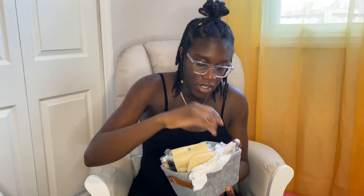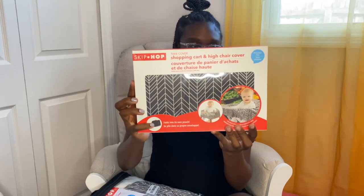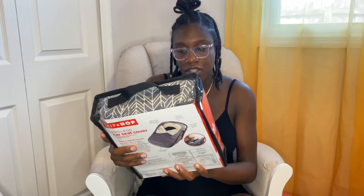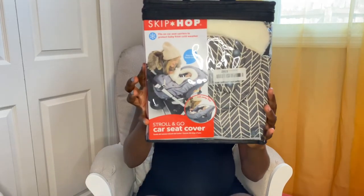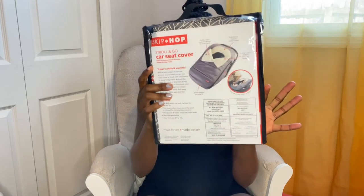A few more items for car or travel — this is the shopping cart and high chair cover by Skip Hop. And then this is a car seat cover for the wintertime, also Skip Hop, since baby will be born at the end of the year.